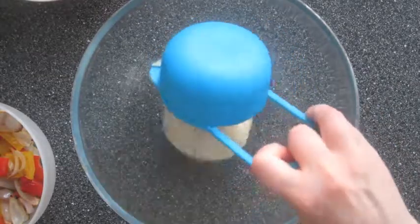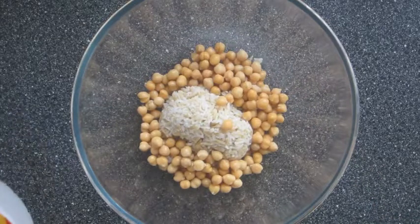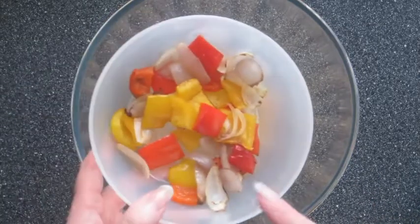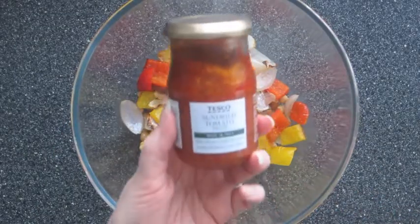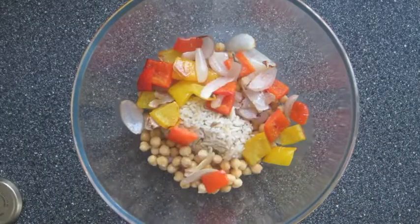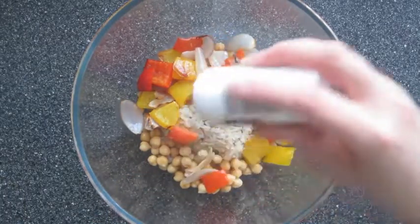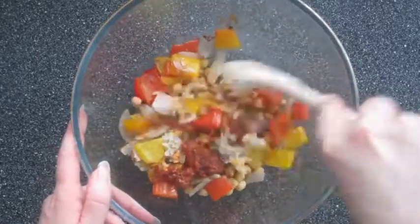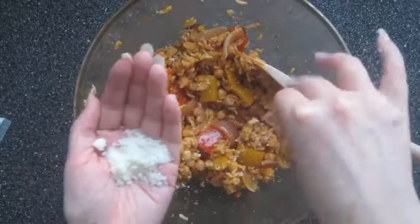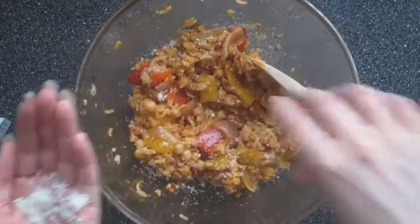To a bowl I'm now adding one cup of cooked brown rice and one cup of cooked chickpeas, and also I'm going to add the peppers and the onion. To give that some flavour I'm going to add one tablespoon of this sun dried tomato paste — if you can't find this just use normal sun dried tomatoes. Then I'm going to add some salt and black pepper and give that a quick stir to mix it all together. For a bit more flavour I'm just going to sprinkle over some parmesan cheese and give it another quick stir.